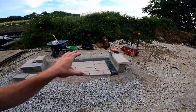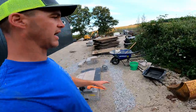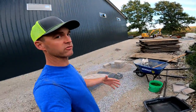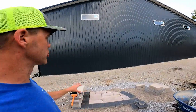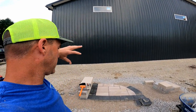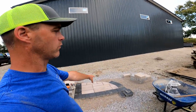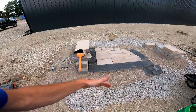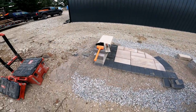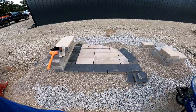We want to use concrete edge and we're going to show you how we do that — in more depth at hardscapeacademy.com in the how-to-install-pavers course. We're hosting in-person training this winter; check out the website for dates. We also do in-person apprenticeships here where we cover every facet of it in one-on-one training.